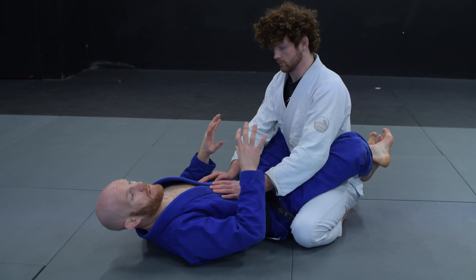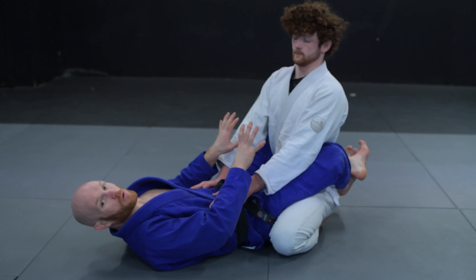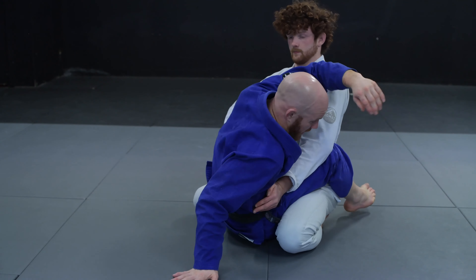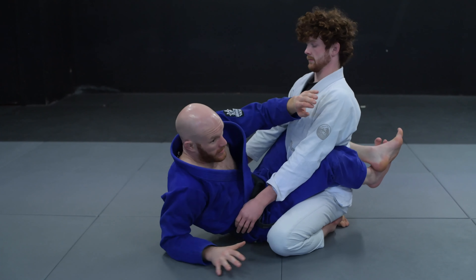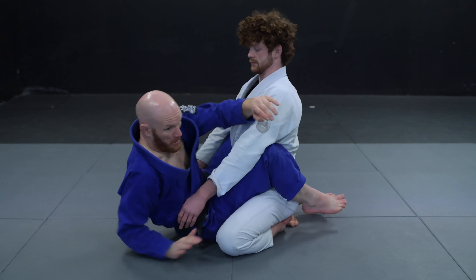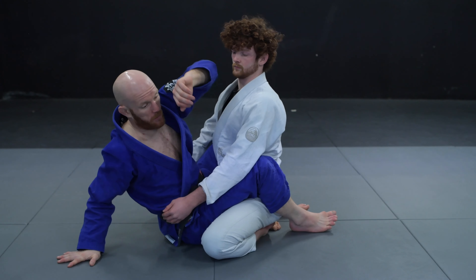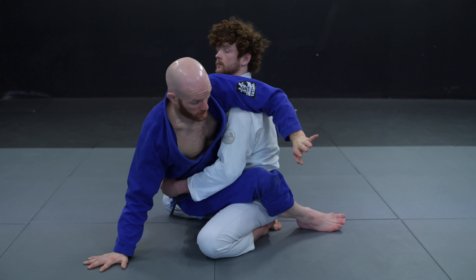The basic idea with the hip bump is if your partner's postured away from you — really sitting back on his heels or you feel his weight is more back — we're just going to try to get up to a hand, feet on the floor, try to remove his post on that same side and then use a hip bump to bump him over and land on the mat. If he's posturing away from me, getting myself up to my elbow, I can put my feet on the floor to help as well. I'm squeezing my knees together and getting up to my side, almost like I'm trying to put my armpit on top of his shoulder — sitting up and covering his armpit with my shoulder, feet on the mat.